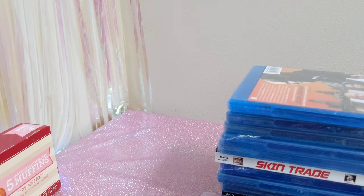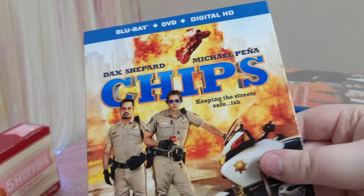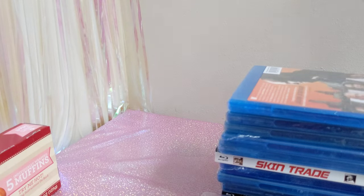And last up, unfortunately I already have this — I didn't know that. So I'm gonna see if mine has a slipcover or not, and keep the slipcover for my copy, or get rid of my copy and keep this copy. I don't know. But it's CHiPs. Oh well.